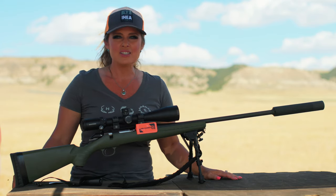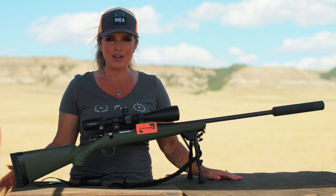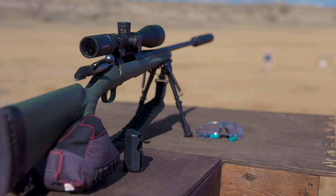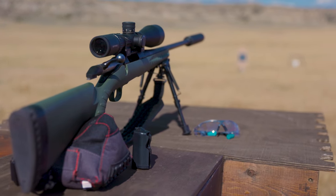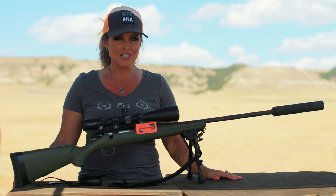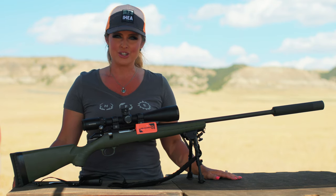Chamber flags make it really simple to visually confirm that the chamber of the firearm is clear and in an unloaded condition. As an example, this firearm is at rest here at the range. The magazine is out and the bolt is back, giving someone experienced with firearms a visual opportunity to confirm that the firearm is in a safe condition without needing to handle the firearm.